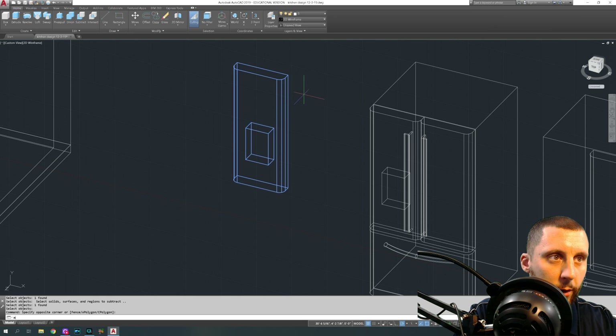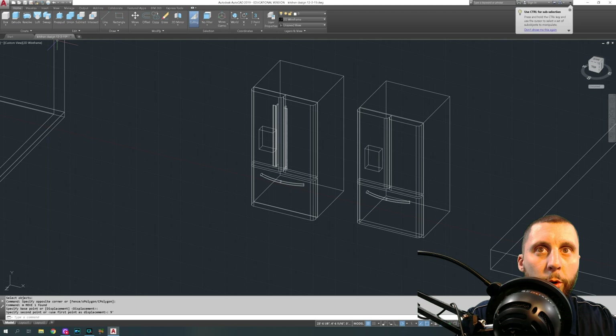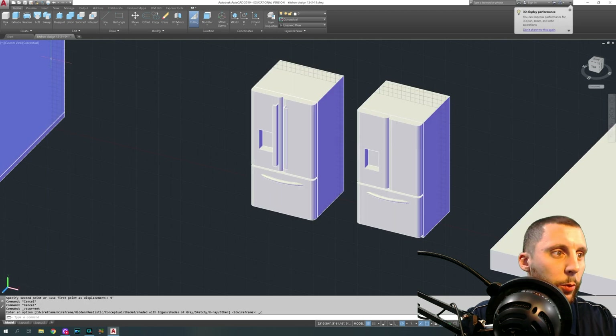Move this door back over — I think it was nine feet. So now we're at this point: we've got two handles to go and then the fridge is done.